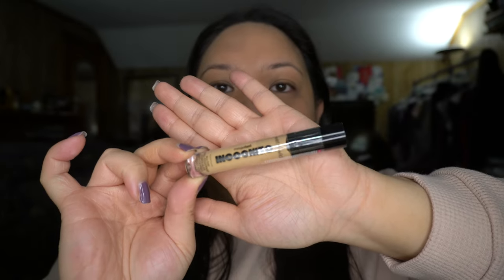For concealer, I didn't have any drugstore ones on hand so I picked up the Wet n Wild Mega Last Incognito all day full coverage concealer. I just guessed my shade and got medium honey — this was $3.99 at my local Target. As a lot of you know I'm very particular with my concealer, so let's see how it goes.